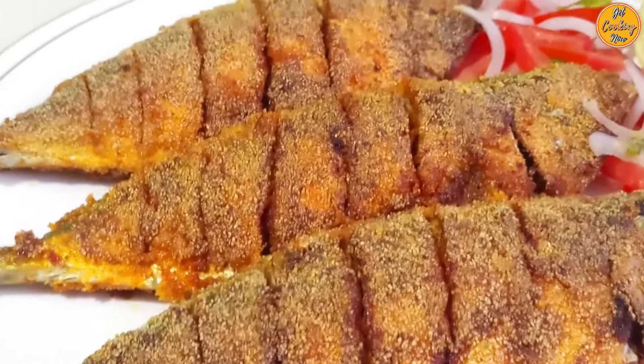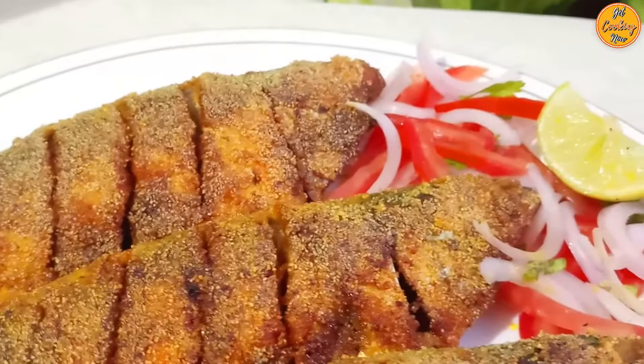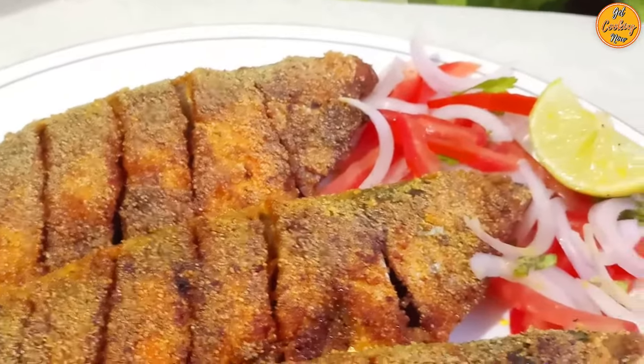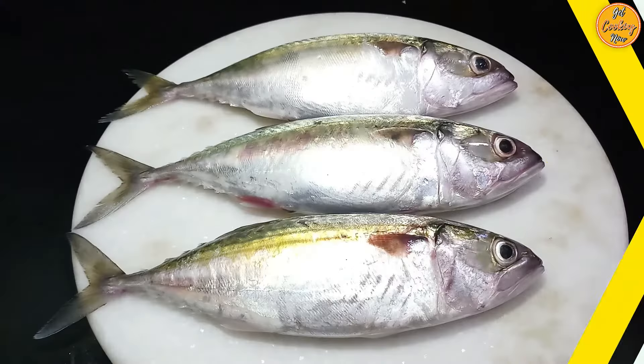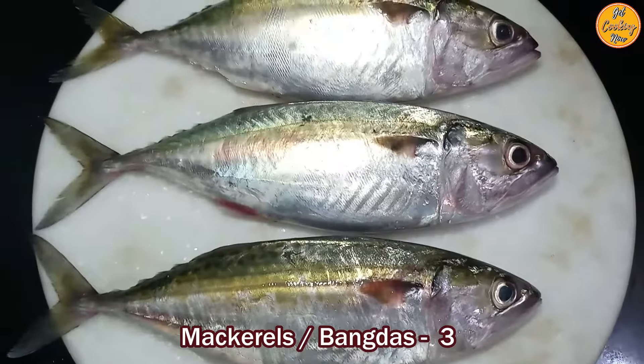Welcome to our channel Get Cooking Now. Today we will show you how to make fried mackerels, or Bhangra, the way it is done in Goan restaurants. These mackerels are crispy on the outside and soft on the inside. Our recipe for today is Bhangra rava fry, also called mackerel rava fry.